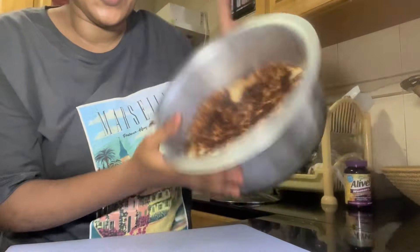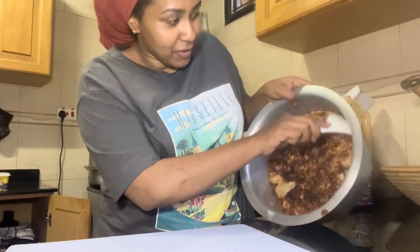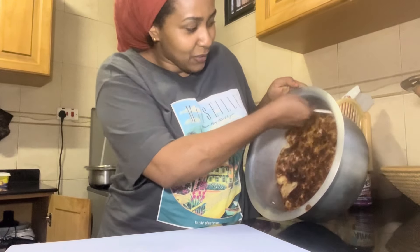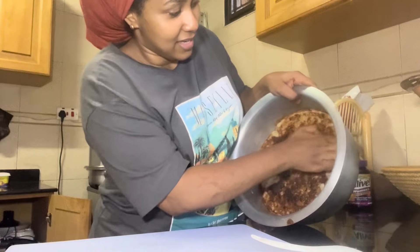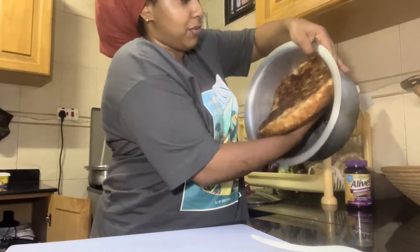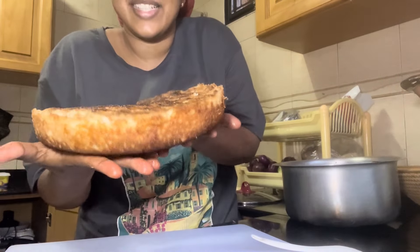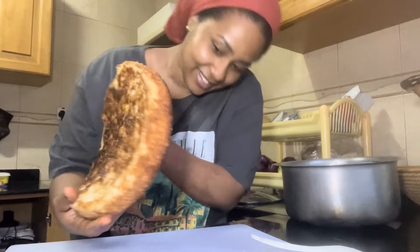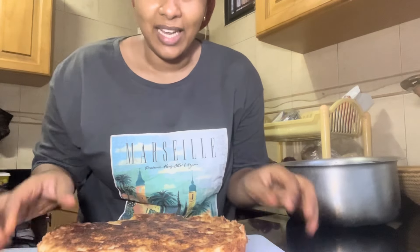This is what we're looking like right now. My mkate is completely cooled. I use this to scrape the sides to remove it — to detach it from the sufuria. Now that it has cooled, it's so easy. I go in with my fingers and lift it off from the sufuria.